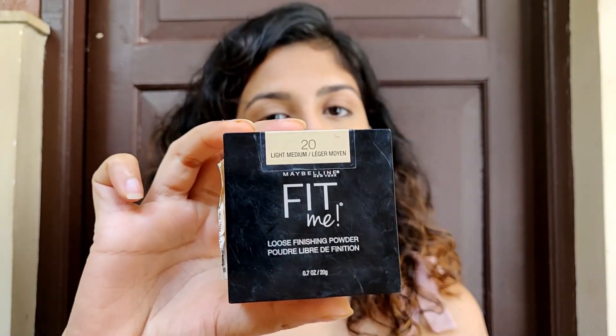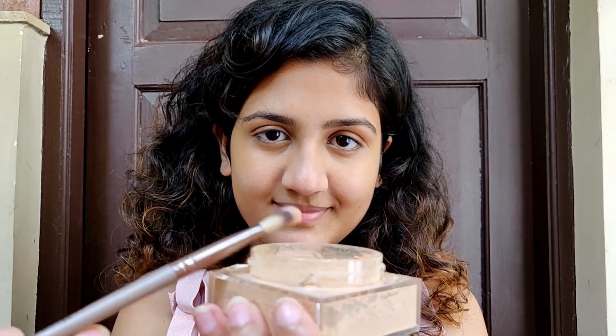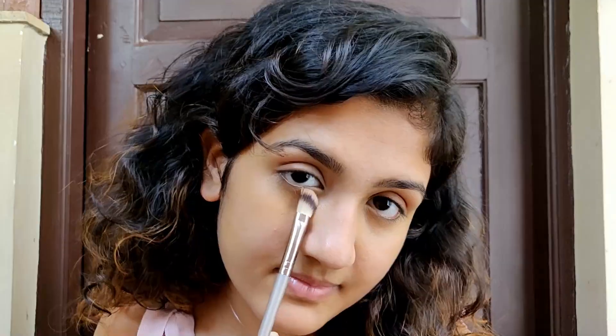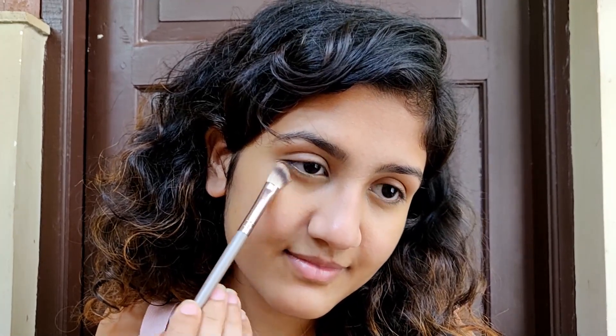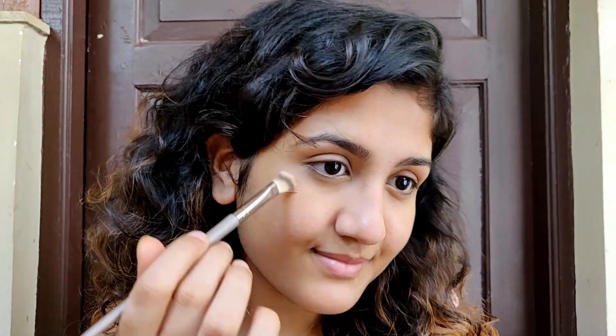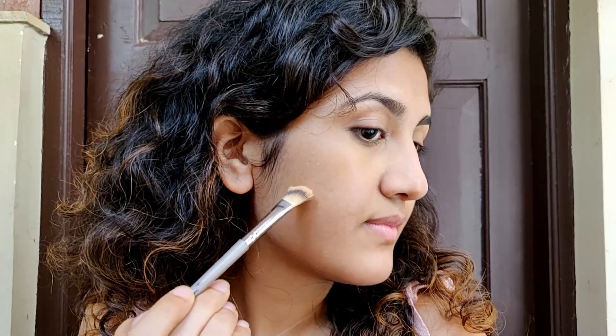Now to set the concealer in place, I'm using this loose powder by Maybelline. I'm taking it on a tiny brush, dusting off the excess, and applying a little bit to the places where I applied the concealer. You can even apply it all over your face — it gives a little coverage — but since I want a glowy look, I'm not applying it all over. You can also apply it on your t-zone if you get oily there.